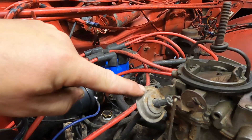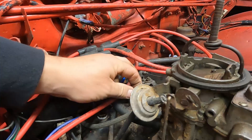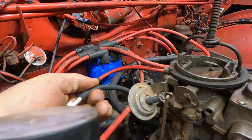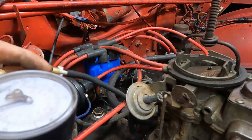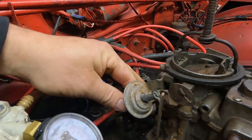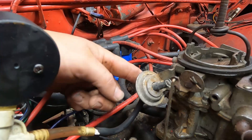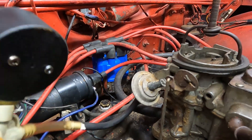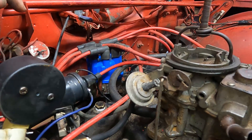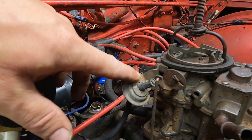The fourth thing we're going to check is the choke pull-off, which is this diaphragm or pot right here. We're going to pull the vacuum line off and hook it up to a vacuum source — we're using our Mighty Vac. We'll throw a link in the description if you want to get one. We pump it up and we should see the choke pull off all the way. It should stay closed. We have some type of leak in that system. We changed our hose to one that fits a little better, but it still leaks off. We're going to replace this because that is a vacuum leak that can cause other tuning problems.